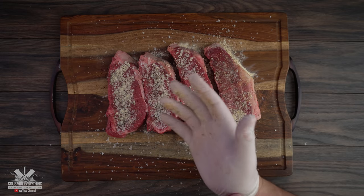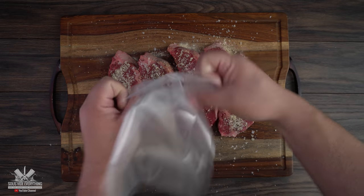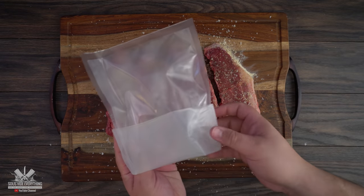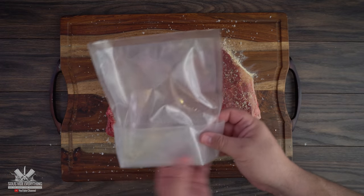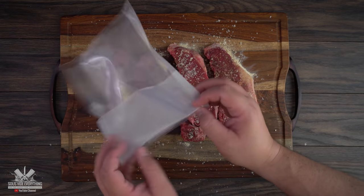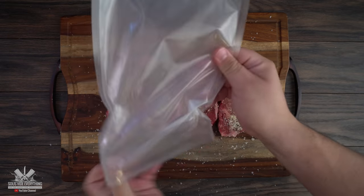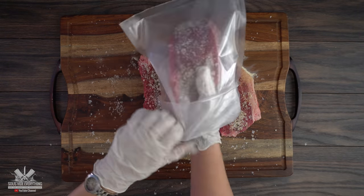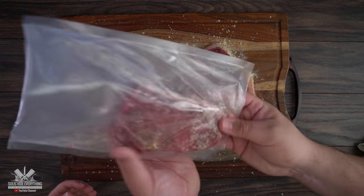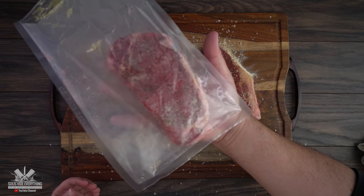Now we're going to bag these bad boys up. I suggest you use a glove. When you're putting the steak in the bag, you always want to fold the bag back. The reason is so you don't get the sealing part dirty — if it's full of beef juices you won't have a good seal. So always fold it back, throw your steak inside, and keep the steak nice and flat. You don't want your steak to be bent.